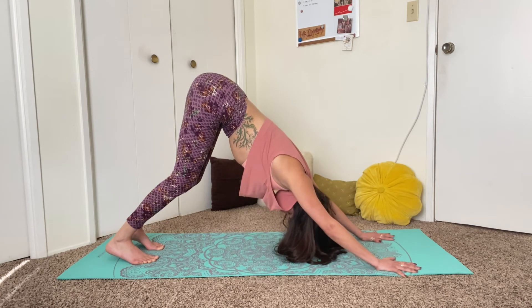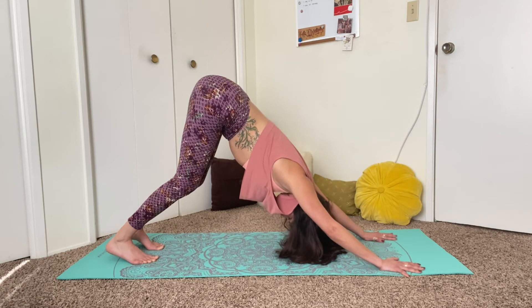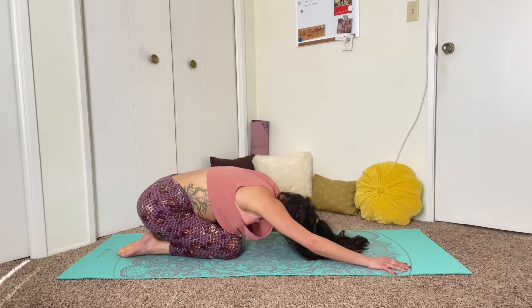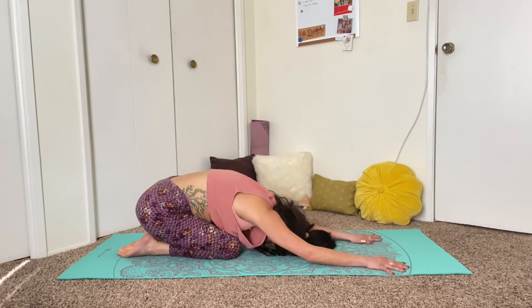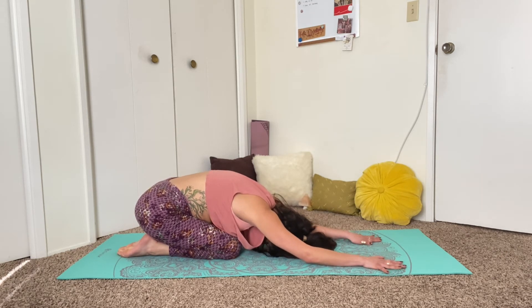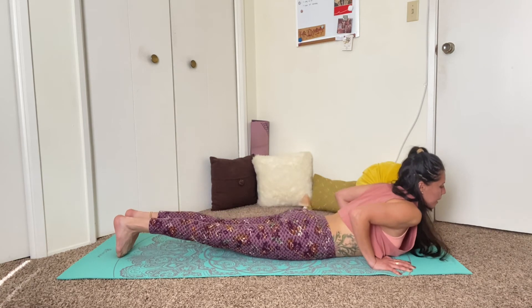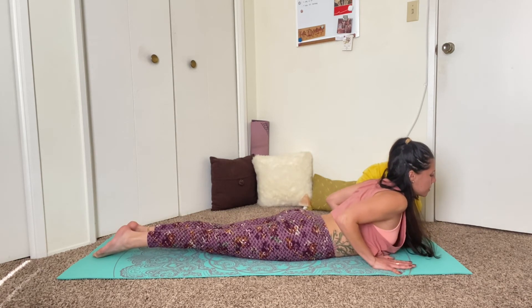One more breath in and out. Lower the knees back down to the mat and then lower the hips to your heels, coming into child's pose. Bring the forehead down to your mat. Feel gravity pull the hips closer down to your heels.